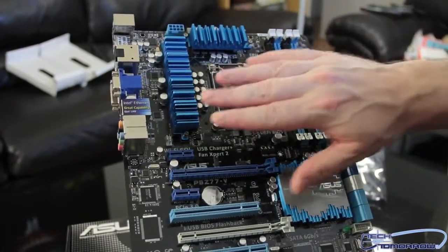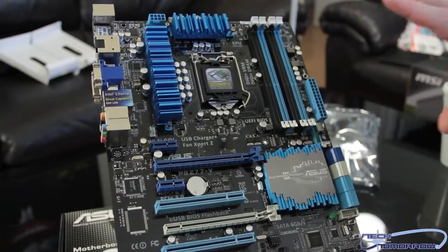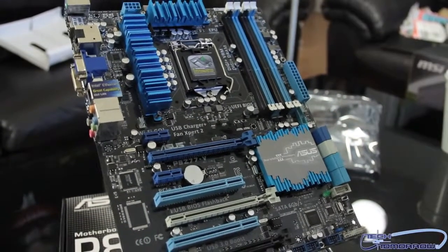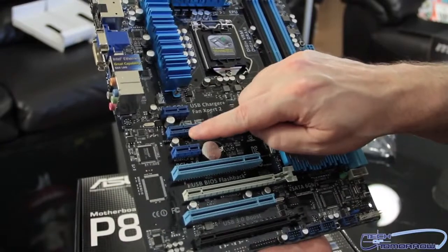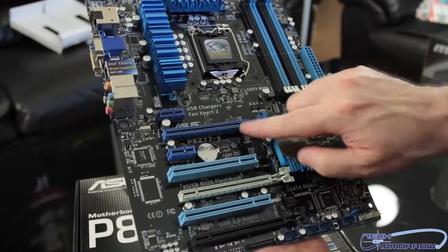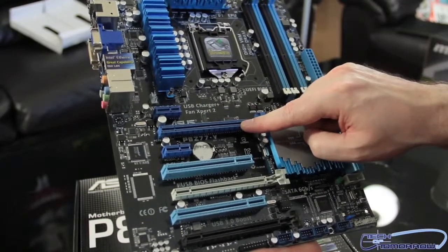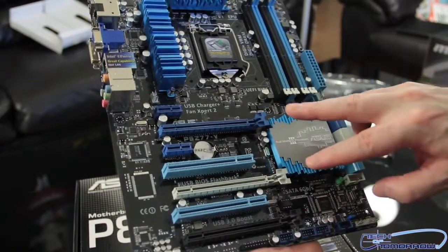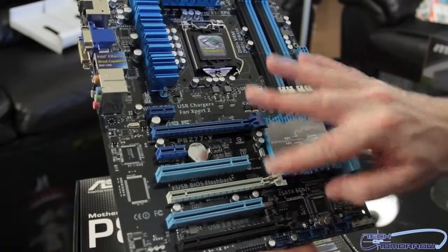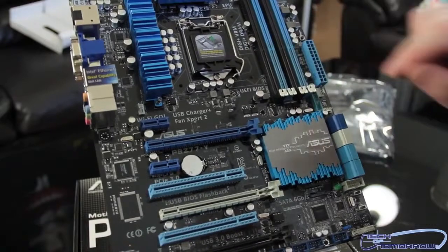Let's talk about the cooling on this motherboard. You can see that all the MOSFETs and everything are completely covered both up here and down here as well — it's all passive cooling, and it should work pretty well since Ivy Bridge isn't going to be a super hot solution. Now let's look at PCI expandability. This motherboard has two PCIe x1 slots, two standard PCI slots, and three PCIe slots. The slots are separated as one x16, one x8, and one x4. If you run cards in Crossfire or SLI mode, those will both run at x8. With Virtue MVP, you can mix discrete cards or combine them with the HD 4000 integrated graphics of the new Ivy Bridge processor.